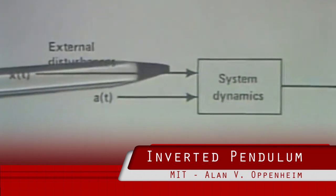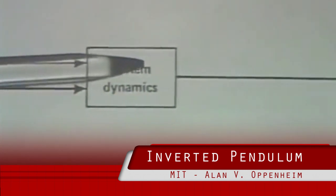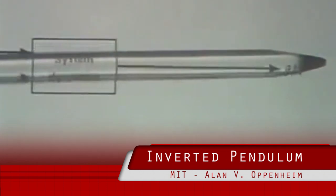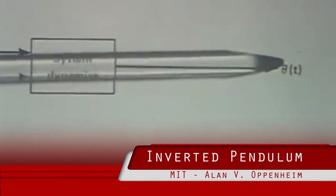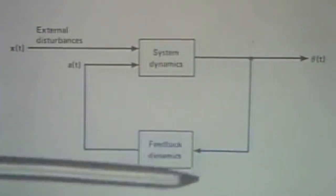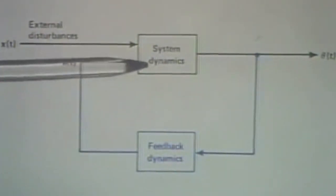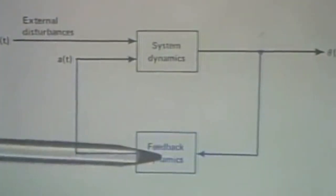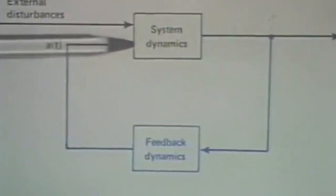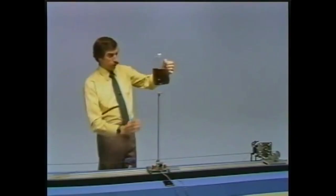Through the system dynamics, that ends up influencing the angle of the rod. We'll think of the angle of the rod as the system output. The output angle, processed through some appropriate feedback dynamics, is used to control the acceleration of the cart. And if we choose the feedback dynamics correctly, we can end up with a stable system, even though the open loop system is unstable.